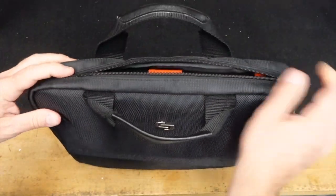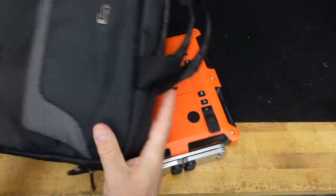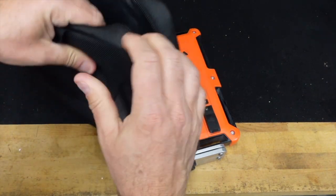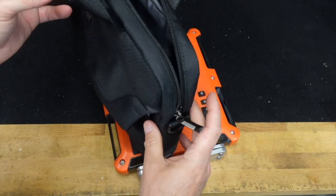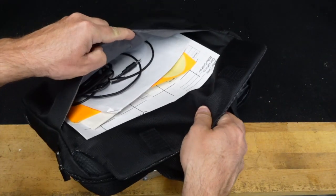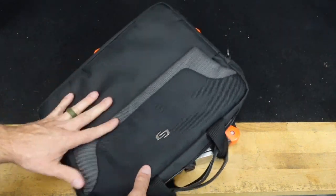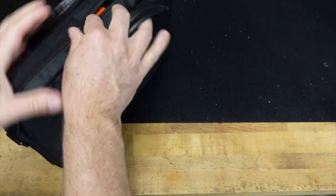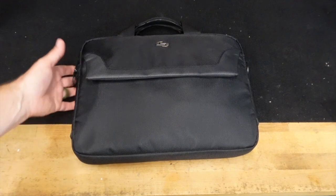I measured it out and went through quite a few options trying to find something that would work. It just fits my Lab Radar perfectly — there's maybe half to three quarters of an inch on each side. It's meant for a laptop so it's got plenty of padding. It does have a carry strap, which I'll never use, but it has two nice handles. There's also a really nice large flap where I can keep my battery, cables, and a few extra targets. It zips right up — simple and out of the way.